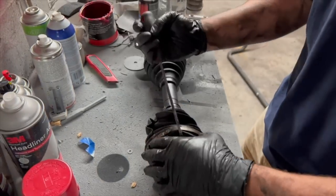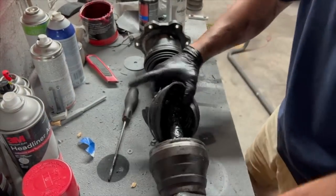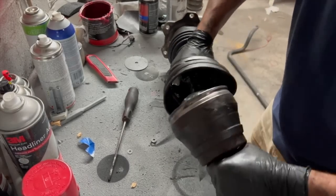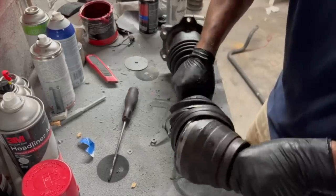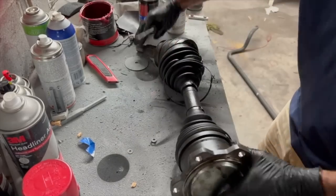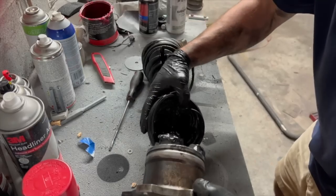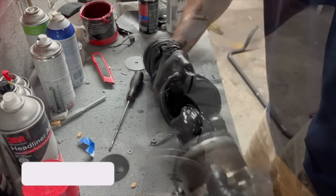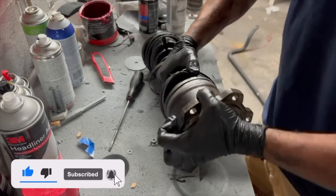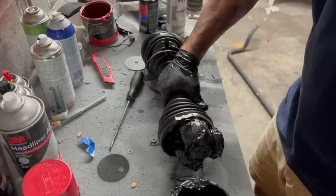I can't believe the bearings are actually still in there. That doesn't feel like it's getting locked up — that's definitely totally shot. But let's take a peek at this side as well. Oh my gosh, holy crap. There ain't no way. Yeah — there's your problem.